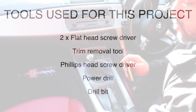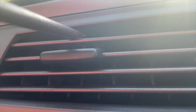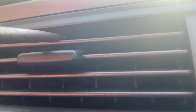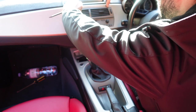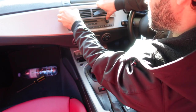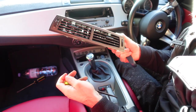What you're going to need for that is screwdrivers — flat head screwdrivers that need to go under here. There are two pins that you've got to push with a trim removal tool, and you need to pull the air vents out. And just like that, you remove your air vents.